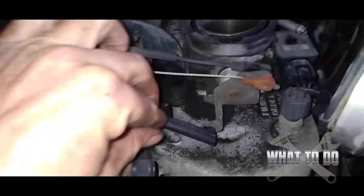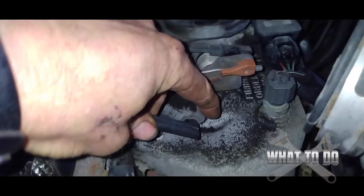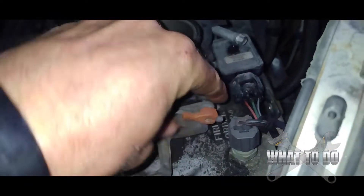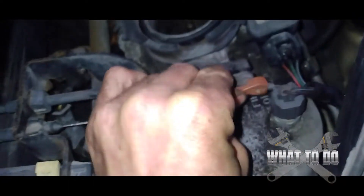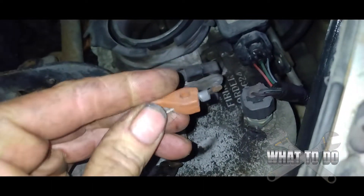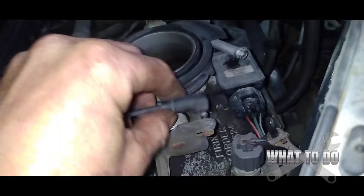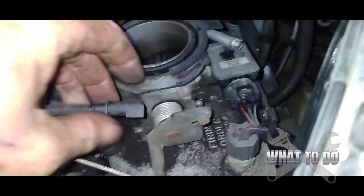Next up, where our throttle body is, we've got three cables covering the valve cover gasket. For the first one, hold it from moving forward and just push forward on the cable and it'll come right off. Second one, same thing — push forward. For the third one, you actually want to push towards the front of the vehicle to get that off. If it's a little bit tight, get a small screwdriver, stick it in there, and pry forward.